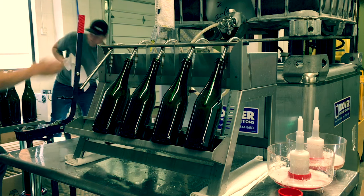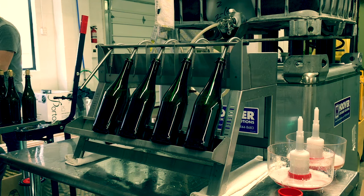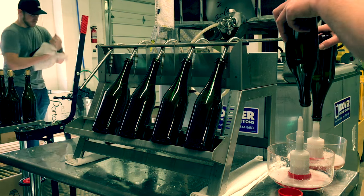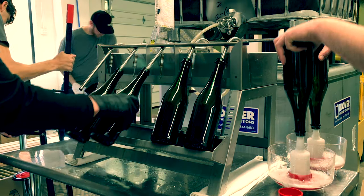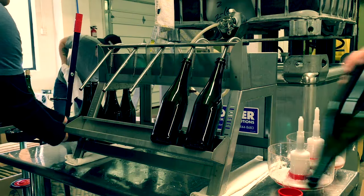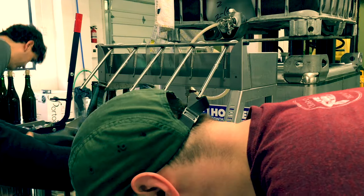We use five volunteers and basically set up five stations. The first one is a sanitizing station. We don't technically have to do that because the bottles are clean, basically, but we do rinse them out with sanitizer just to get the dust out.